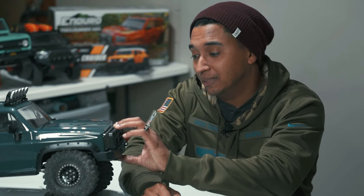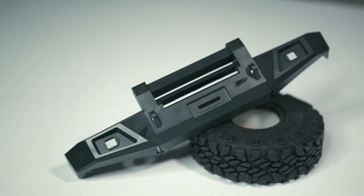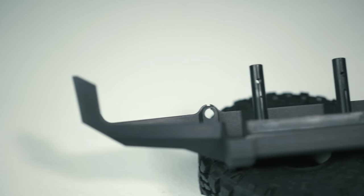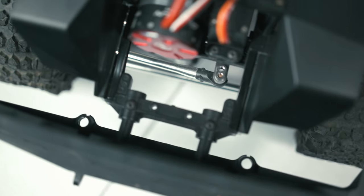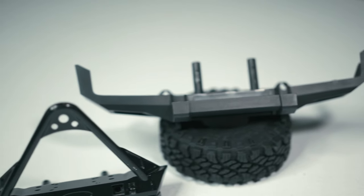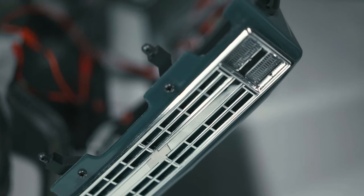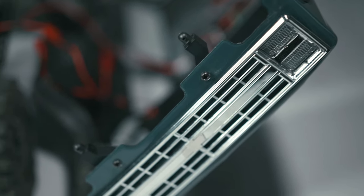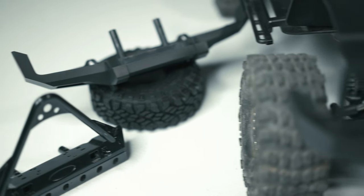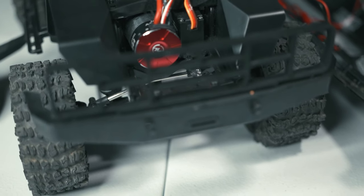Number two is the G-Made bumper and mounting system. I love that there's no body clips, I love the bumpers — they're molded plastic, hard, and rigid. But if you want to change to a different style bumper, one that's not actually made for the truck, you're going to have to come up with a different way of mounting the body to the chassis.